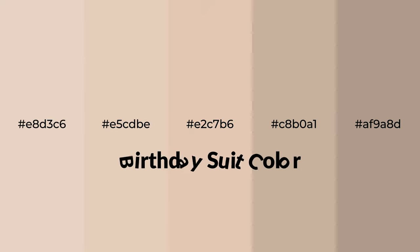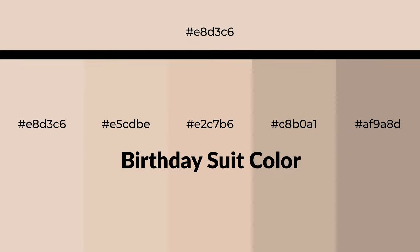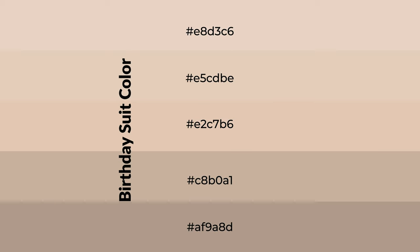Warm shades of birthday suit color with an orange hue for your next project. To generate tints of a color, we add white to the color. Tints create light and exquisite emotions.